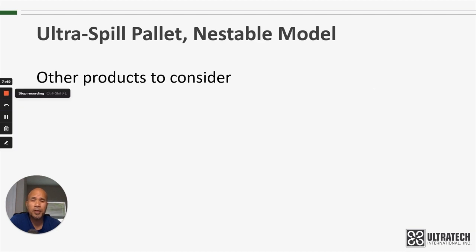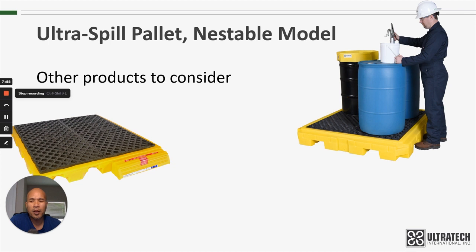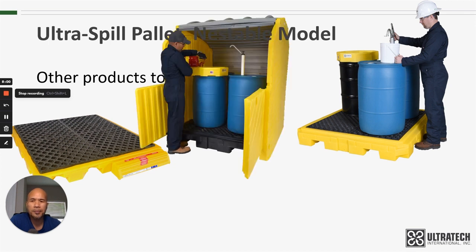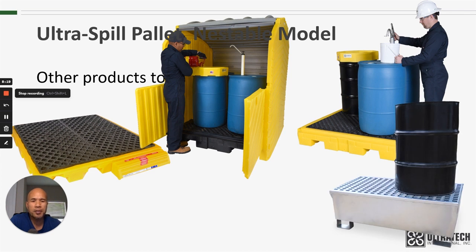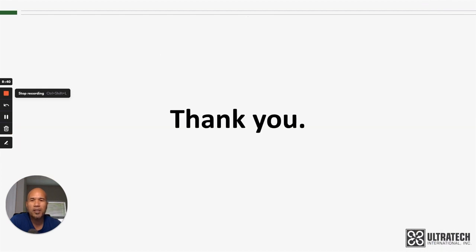Other products to consider when looking at the Nestable Model spill pallets: we have a lower profile spill pallet plus, even lower profile spill decks, hard top spill pallets for outdoor storage, and steel spill pallets. We also have a less expensive version of a four-drum spill pallet in the economy model. I'll put links to all of these products down below so you can investigate further. Thank you very much for your time, and look for more product training videos on our YouTube channel.